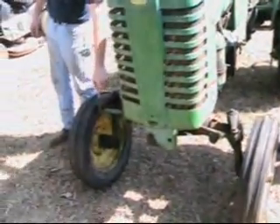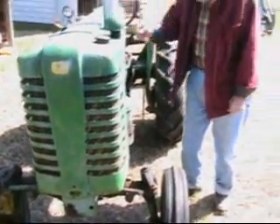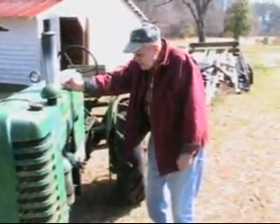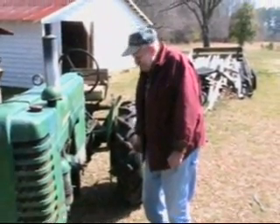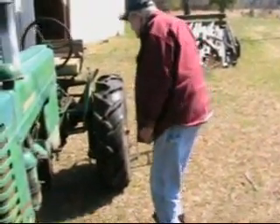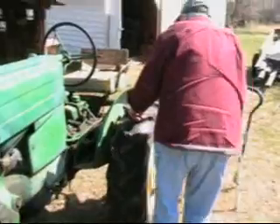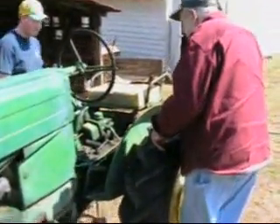Them things ain't cheap — they're about $25.30 a piece. How come they want to charge so much for that stuff? Because it's old and it's hard to find. That's exactly right. Well, they look just like that other one though — it's got a lot similar to them. That one's his brother.